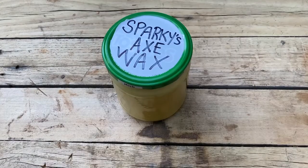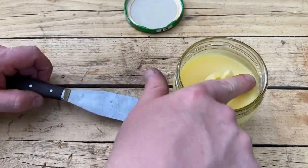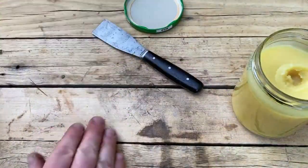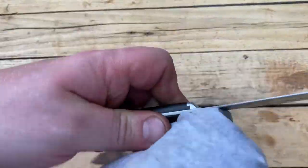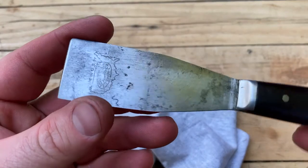I used beeswax, turpentine, and linseed oil to make Sparky's wax. Sparky is a fellow YouTuber that I follow and he has a video on how to make this on his channel. I buffed in the wax after about 10 minutes. This wax will help protect the metal from corroding and keep the wood in good condition.